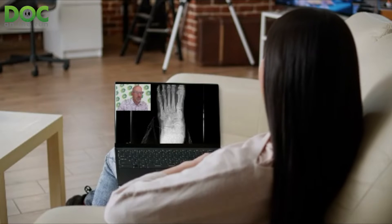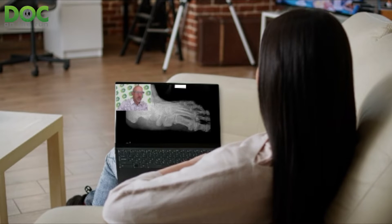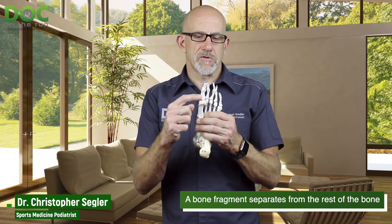I was doing a consultation with somebody recently that had had one of these, and I wanted to show you what it really is so that you can understand it better and what it might mean in terms of returning to running. If you get an avulsion fracture, all avulsion fracture means is that the bone broke. The phalanx bone — you have two of them in your big toe: the proximal phalanx and the distal phalanx. Usually it's the proximal phalanx. Basically, avulse means to rip off.